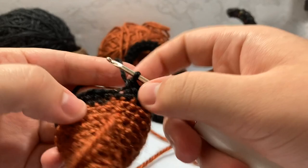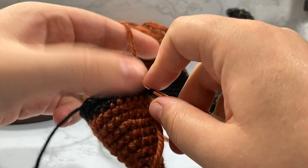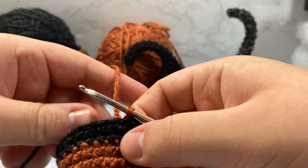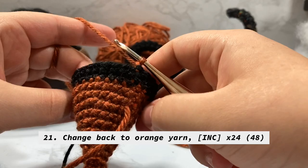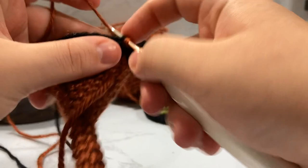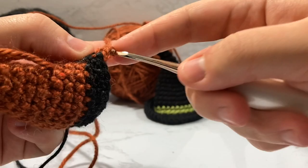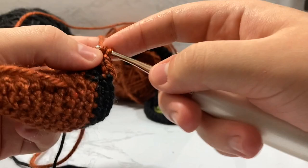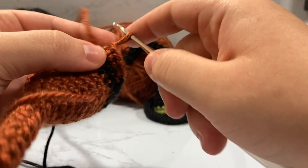We've reached the last stitch on the black band. We're going to pick up our orange yarn, just like we did before, do another slip stitch, hold our black yarn, do a little chain, and then increase every single one of these 24 stitches — going from 24 up to 48. We're going to go around and put two single crochet inside every single stitch. So the next stitch: two inside that one, and the next: two inside that one, and so on until you have 48 stitches. I'll fast-forward through this since watching me tediously do increases isn't very exciting.